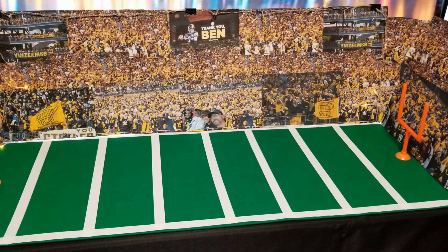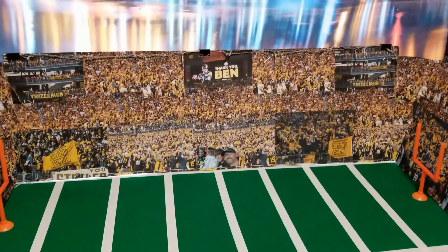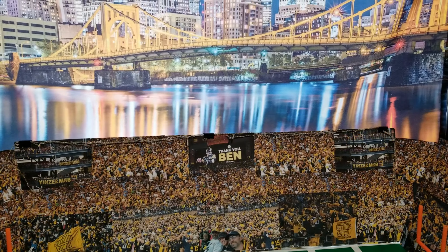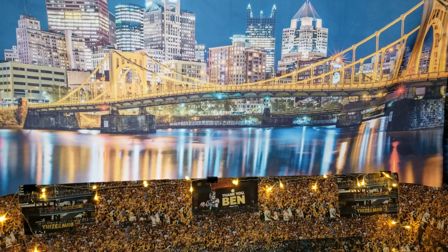And of course, what better backdrop to have behind our Heinz Field Stadium? The city of Pittsburgh, of course!